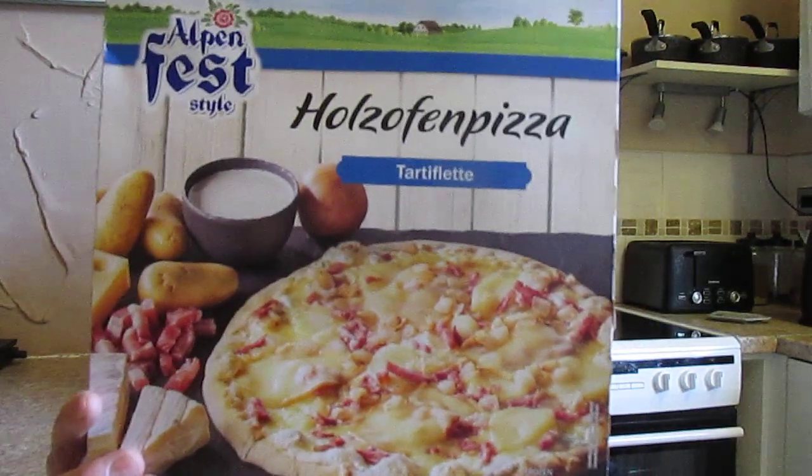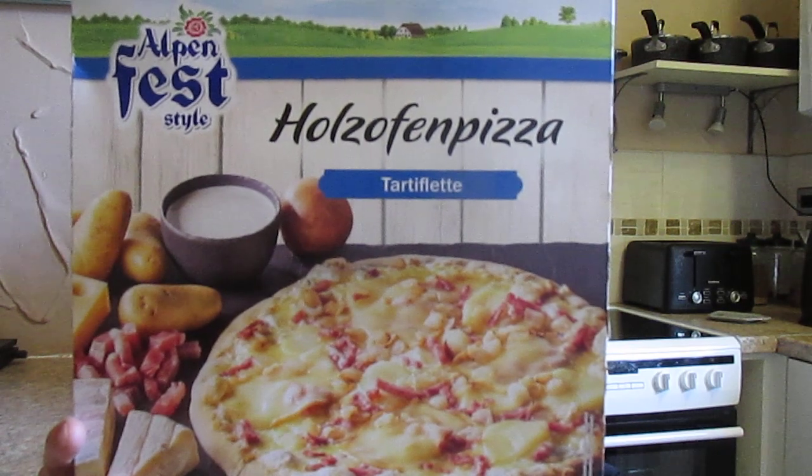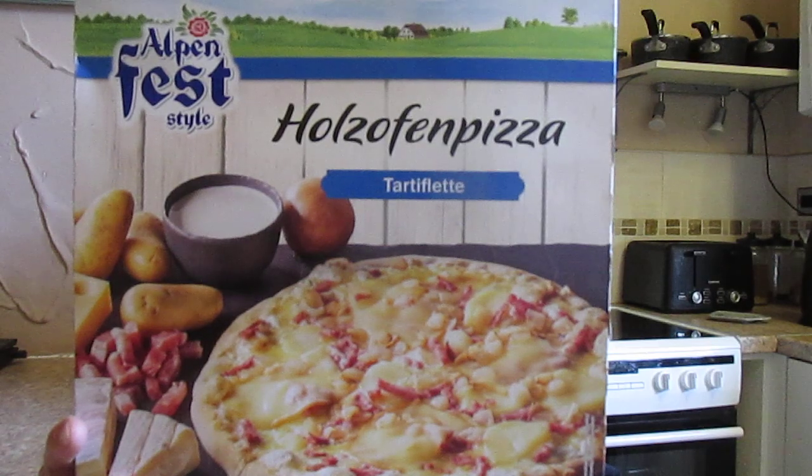Hi everyone and welcome back to the channel, welcome to Sunday to all the family members and subscribers. I hope you're all okay, I hope your weekend's going well. I appreciate you all and please keep the comments coming. I was in Lidl — definitely Lidl this time and not Aldi — and this is from the Alpenfest range. This is an Hulls Offen pizza tarty flat. I haven't reviewed a pizza for quite a while. This was two pounds forty-nine pence for 450 grams.